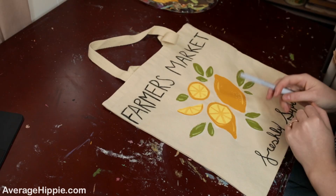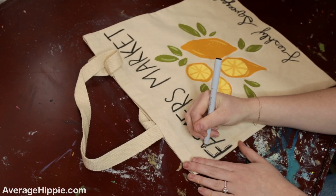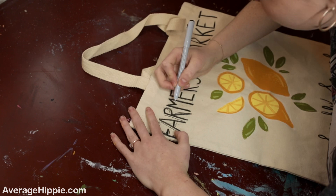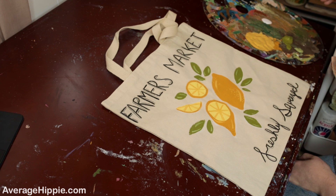Now that the writing is done, I'm going to take the fine tip marker and go back through the writing to add little lines and details onto all the letters. Next, I'll take some white paint and add highlights — we already added a lighter color, but the white will give a little more dimension. I'm also adding white highlights around the letters.